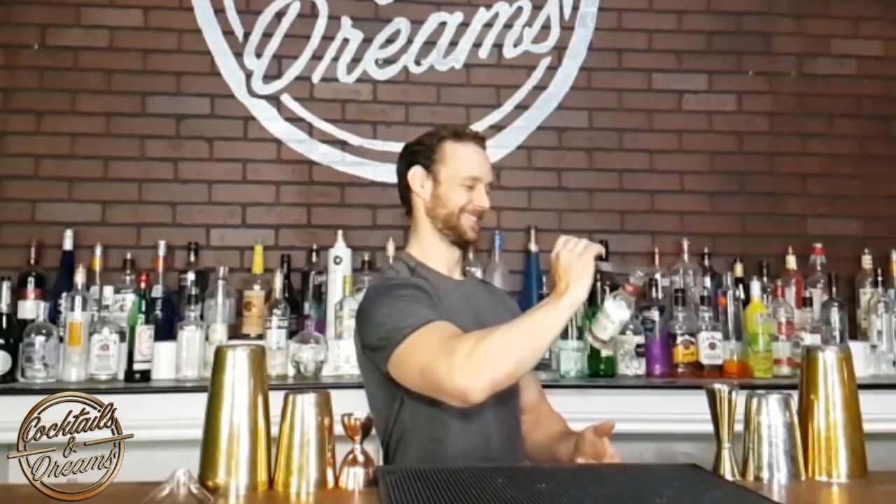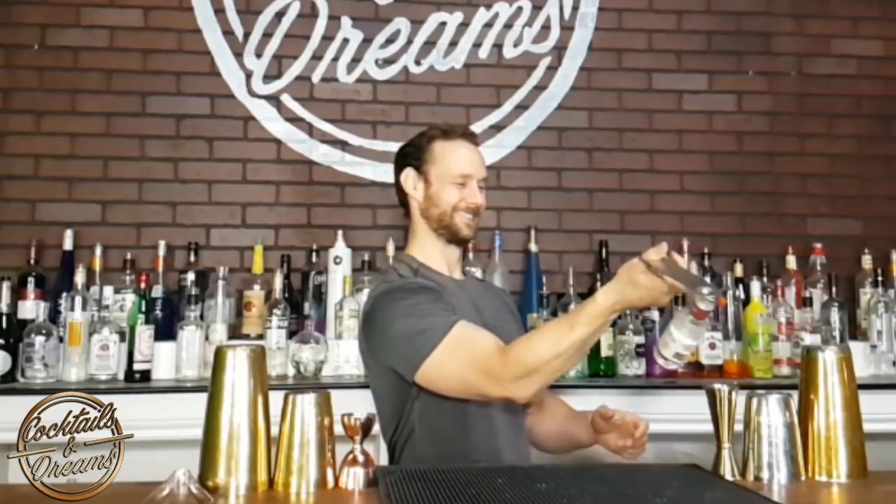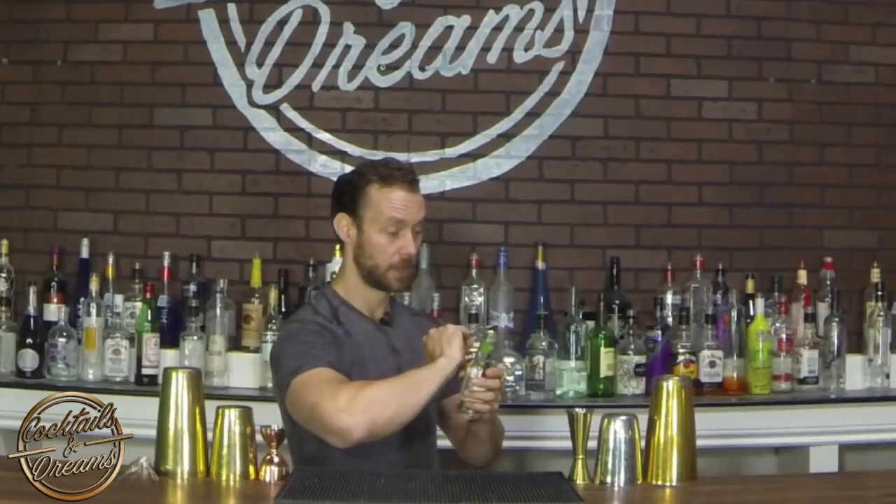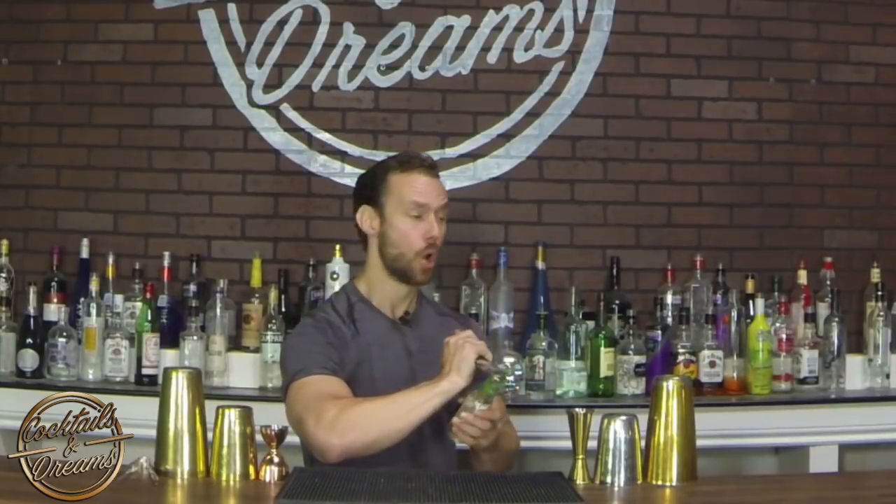Holding it with our thumb inside the hole and four fingers on top, coming underneath, making sure we're nice and tight — counterclockwise, grab it, and then open it up. And that's three simple ways you can open up a bottle with flair.